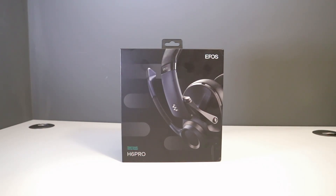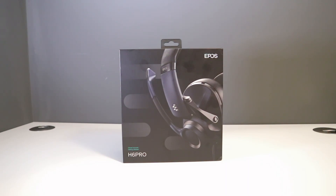Hello everybody and welcome back to Ready, Sit, Geek. Today guys we have the Epos H6 Pro Gaming Headset retailing at around about £150. The link as always is in the video description below.